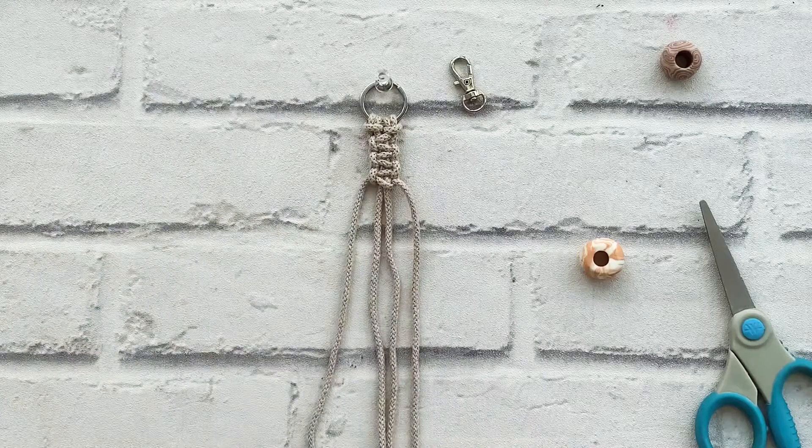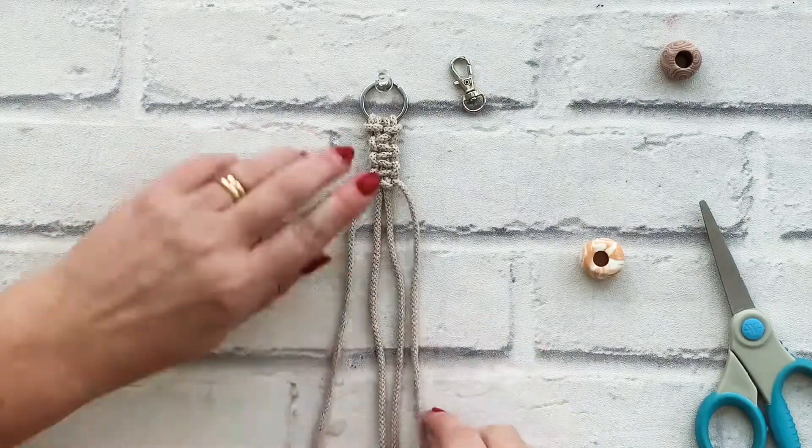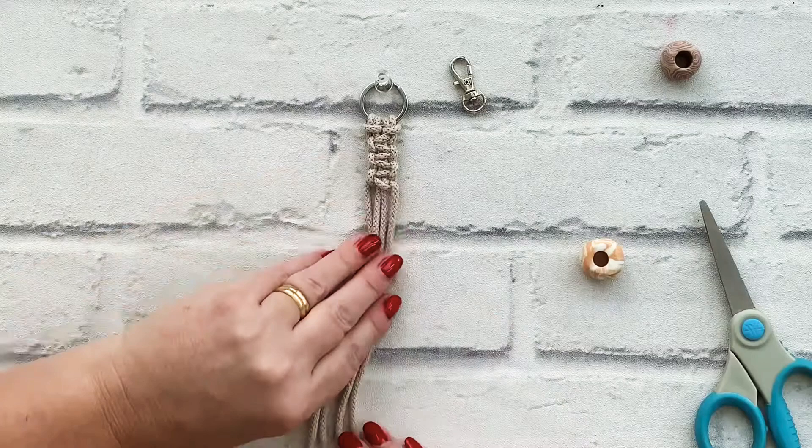If you want a longer key chain then you can just make these cords longer and do more square knots. It's entirely up to you.